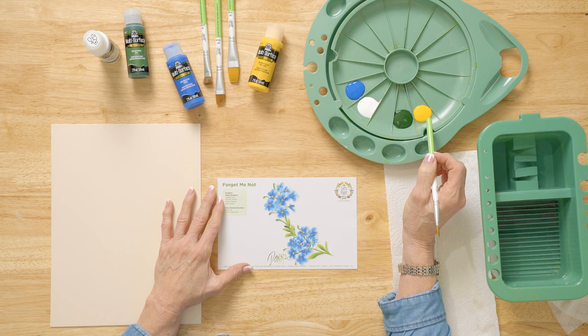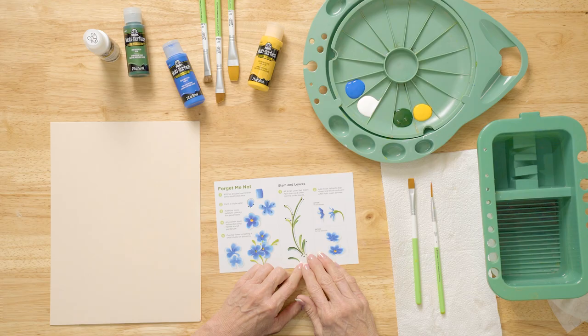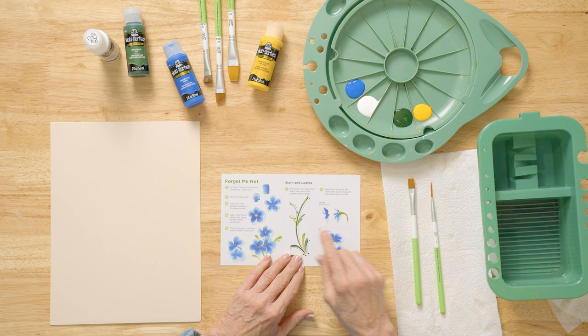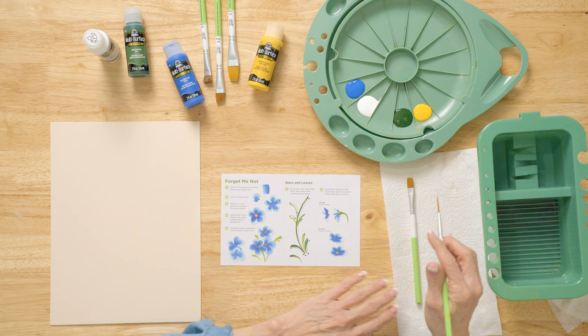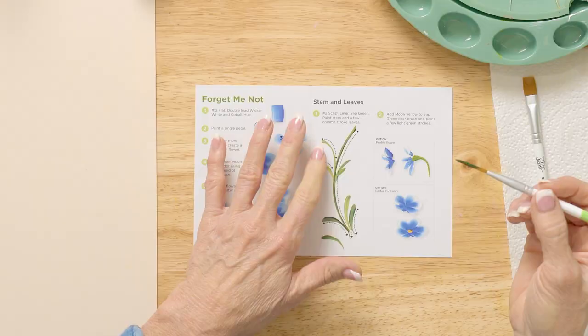The fun of the reusable teaching guide is that we're going to paint on top of it and wipe it off as we practice. The first thing we're going to do is put our stems in because these little flowers go on top of the stems, so we're going to get our two script liner and stroke in using the Sap Green. I'm picking up the Sap Green and rolling it on the brush.